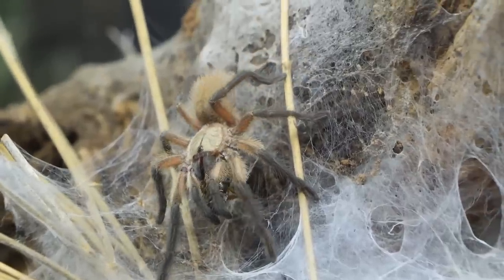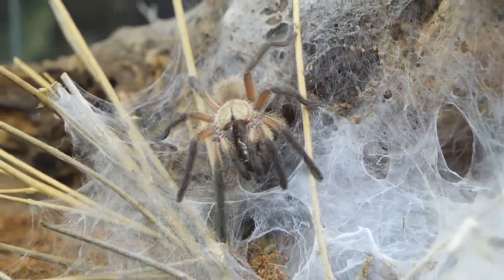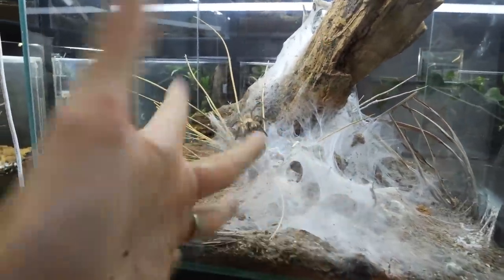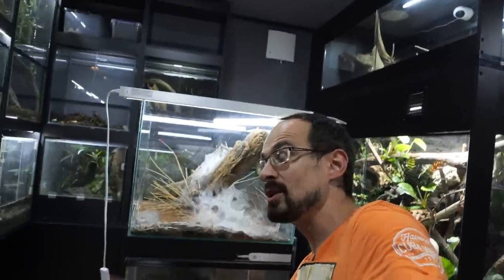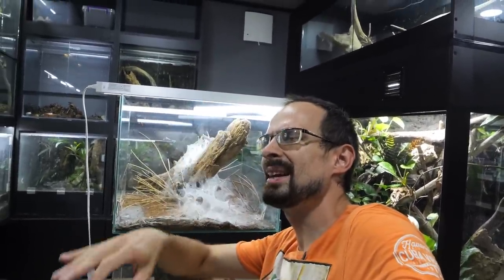With this happy tarantula doing the happy dance, we can end this video. I hope that you enjoyed it — if you did, give it a thumbs up and leave a comment. If you want to support this channel even more, there is a Patreon page. If you are new to this channel, make sure to subscribe — I upload every Monday, sometimes on Friday. See you again soon, bye!